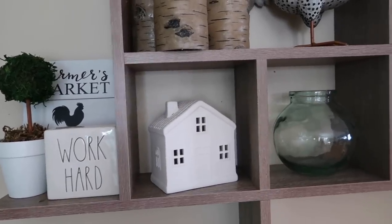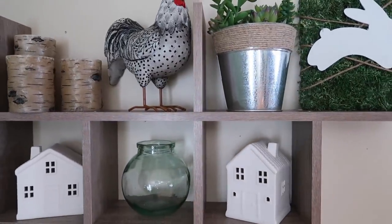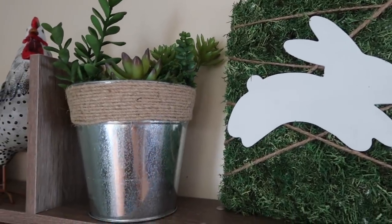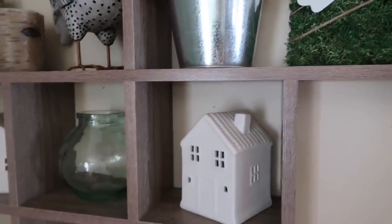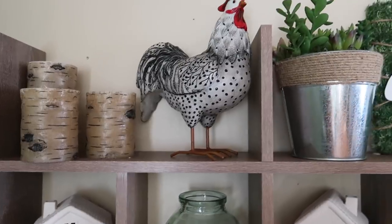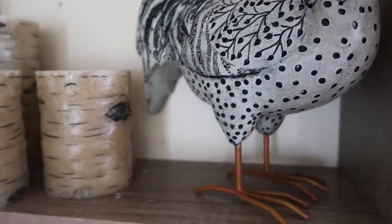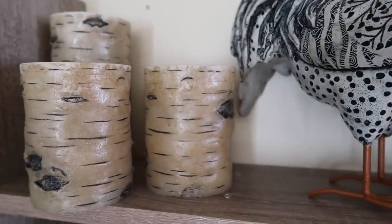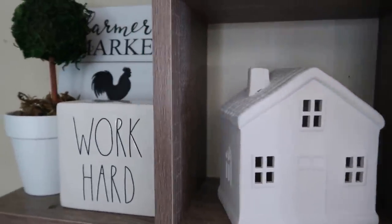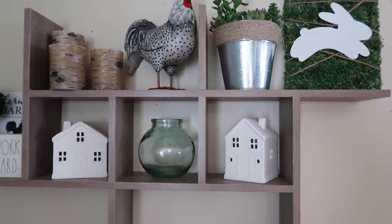Next to the buffet table I have this shelf hanging in the corner. I don't change this up a lot, so this is mostly my year-round decor. The little moss bunny sign I made this spring, and the little succulent bucket I made in one of my first DIY videos. The little chicken — or rooster — came from Walmart. The little birch-look candles came from Menards, I love that place. The whole shelf came from Target, these little houses came from Target, the 'Work Hard' sign came from TJ Maxx, the farmer's market sign came from Walmart, and the little green vase came from Amazon.